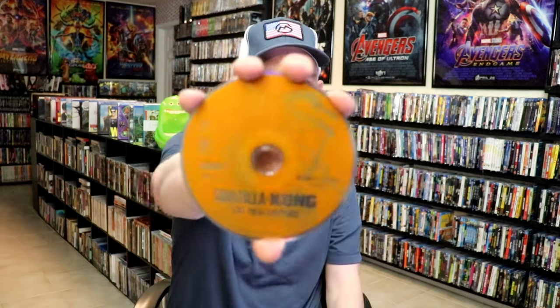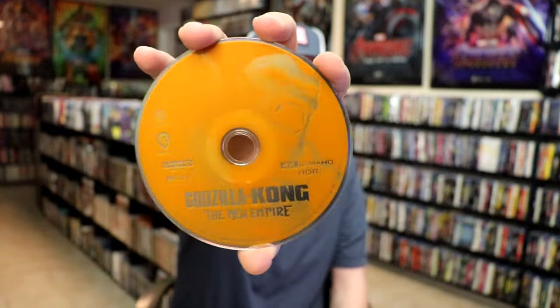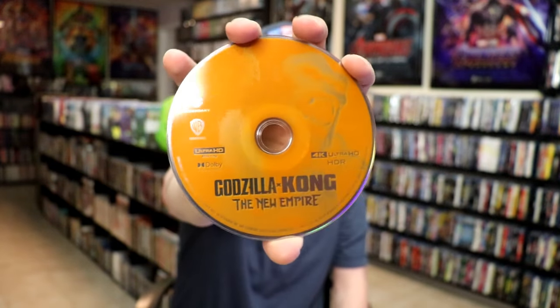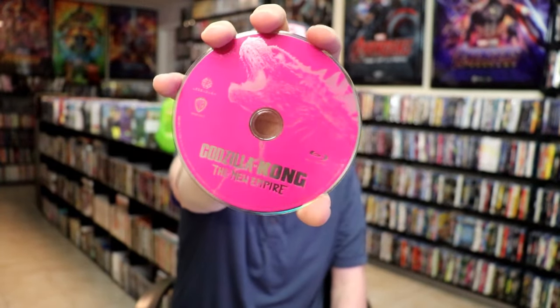We have our 4K disc here with the orange disc art with Kong on it. And we have our Blu-ray disc in pink with Godzilla on it.